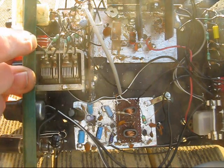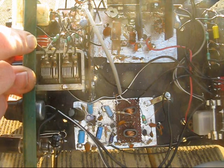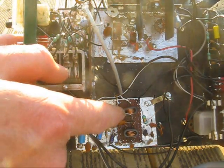On 40m I can get over 20kHz shift, and on 20m over 40kHz shift. As well as two crystal oscillators, there are also two buffer stages — one is for the transmitter, and the other is for the receiver.